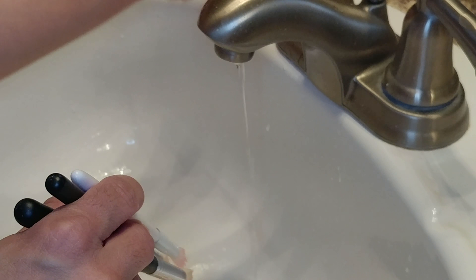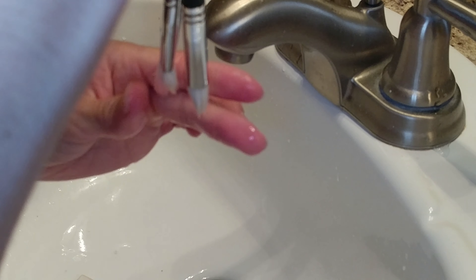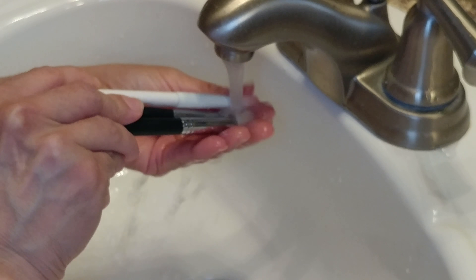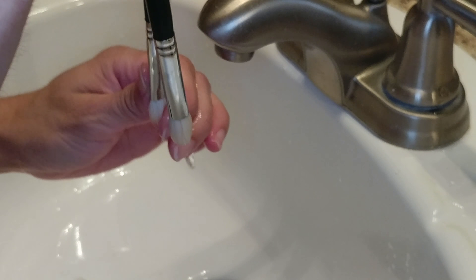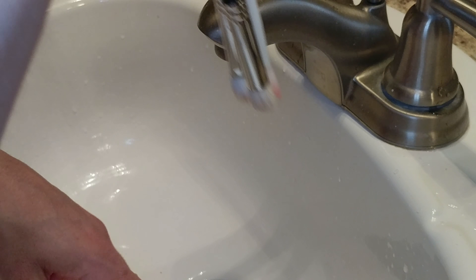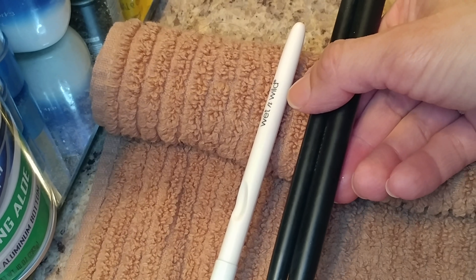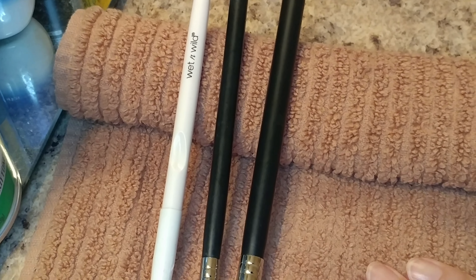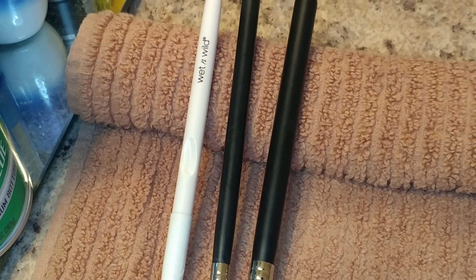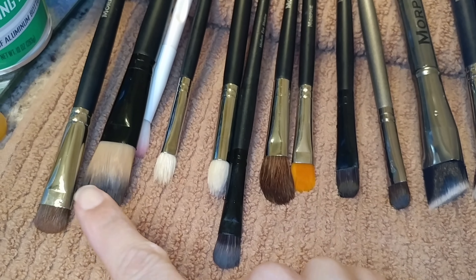As you can see they're already starting to look pretty clean. I continue that for a little bit longer, then turn on the water — not too cold and not too hot, just warm. Once I feel like the brush shampoo is completely out of the brushes and I'm satisfied with how they look, I squeeze all the water out. If I see a little soap still coming out, I go ahead and rinse them again and squeeze the water out completely.